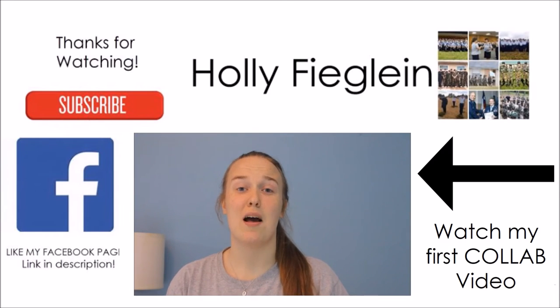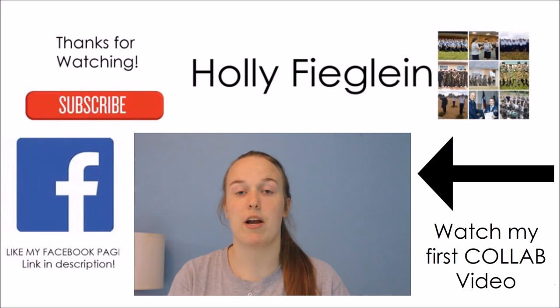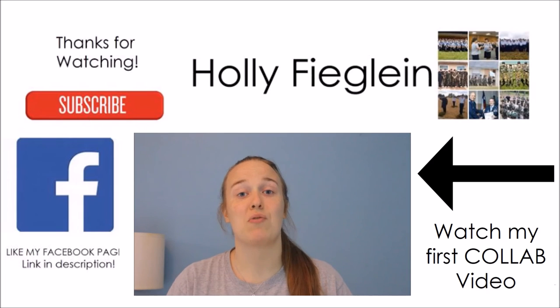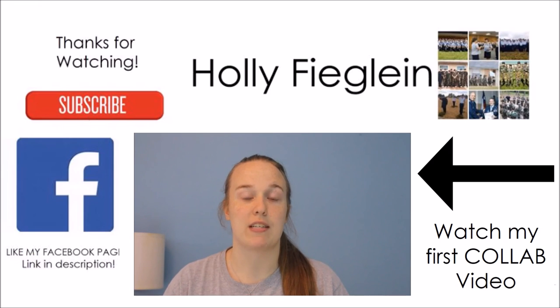Today's video is my collaboration. A few weeks ago, I posted something called 'Collab With Me' and my channel update — I'll have it linked above. I had several responses and a lot of people who wanted to collab, so thank you to everyone who did. I asked two questions: what you've learned through your organization, whether it's CAP, ATC, ROTC, or anything like that, and what advice you'd give to someone new.